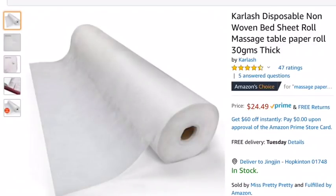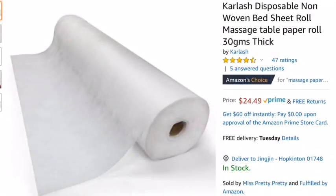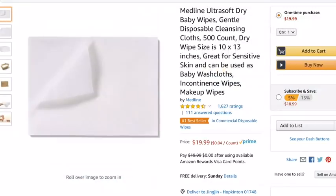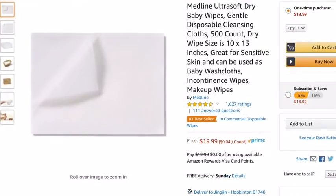Hi everybody. Right now in the United States there's a shortage of surgical masks, so I'm going to be showing you how to make your own. I'm a former lab technician and this is a technique that we used whenever we had to deal with hazardous compounds and masks were not available.